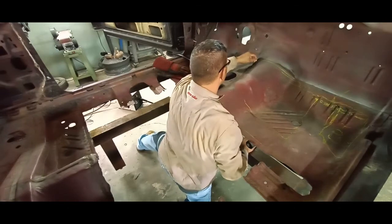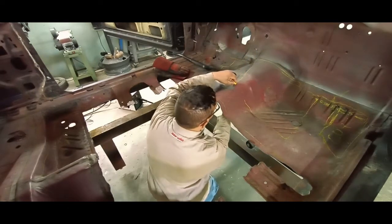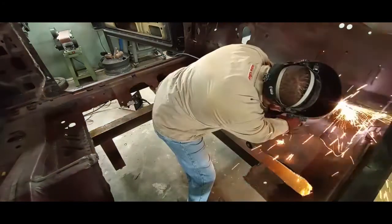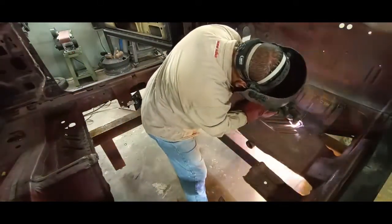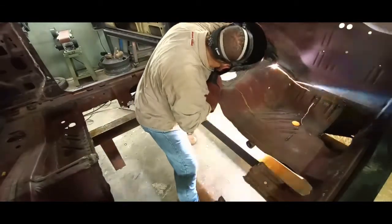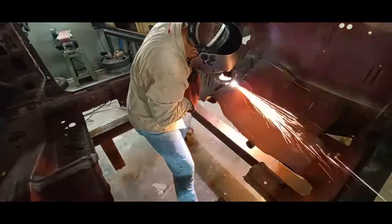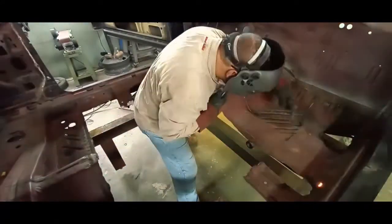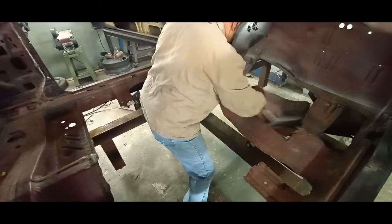Now this front section — laying out the rough cut line. We'll be taking that out in pieces because there are many more braces and brackets towards the front, so we don't want to get too aggressive and cause any damage by cutting into any of the brackets or braces. So we'll just piece that thing out.